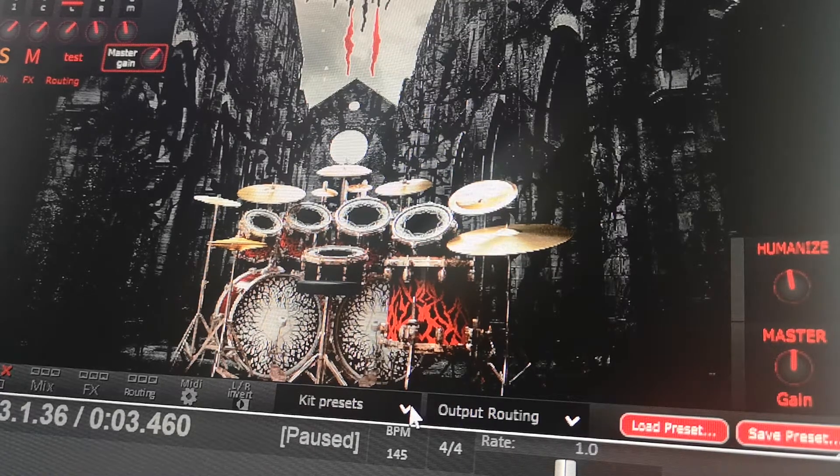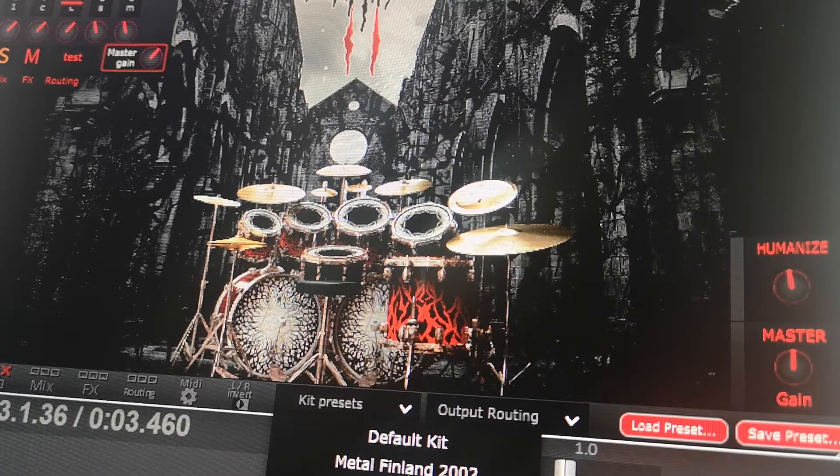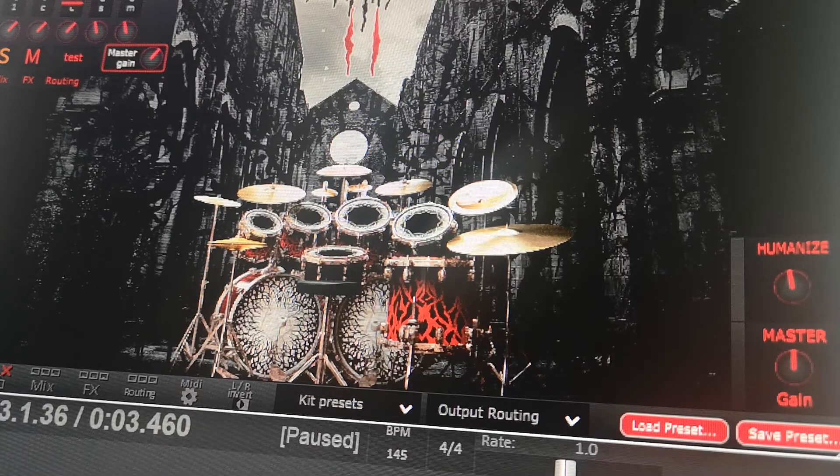This one's called Norwegian Chicken Shack. It's a little greasier, a little boxier, definitely more garage — probably useful for that Converge style, like hardcore punk kind of drumming.